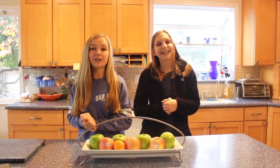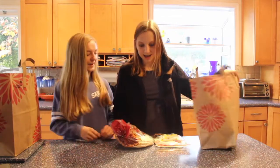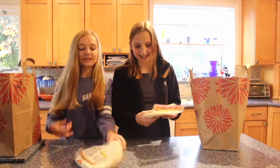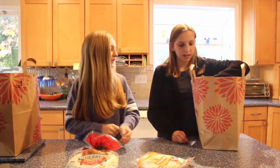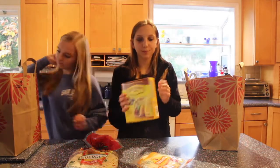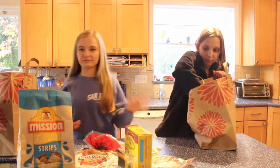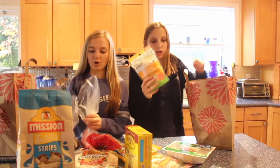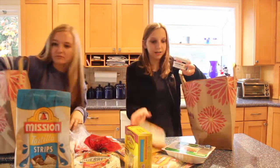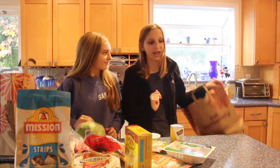We went to the store and got the groceries for the meal we're making. We hit the local grocery store and got some tortillas — flour and corn — and hard shell. We got tortilla chips, chicken, ground turkey, avocados and tomatoes to make guacamole, cheese, sour cream, and lettuce.